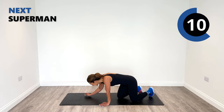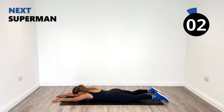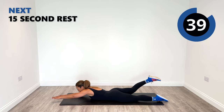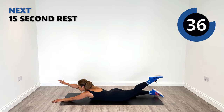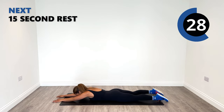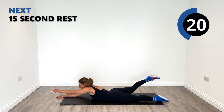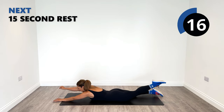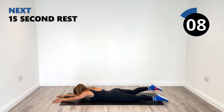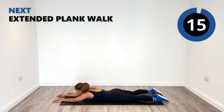Flipping back over again into a superman or superwoman position. We have our arms out straight, we're going to lift up one at a time. Up, squeeze into the back and into the glutes as well. Just like the superheroes, we are heroes as well for doing the session today. Lift up to your best range.